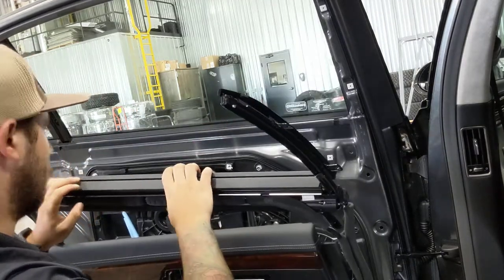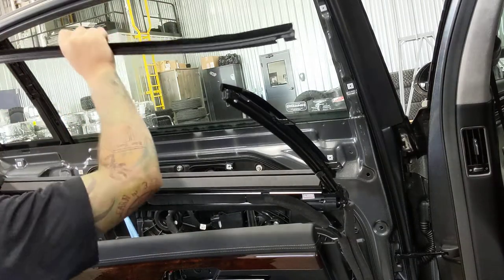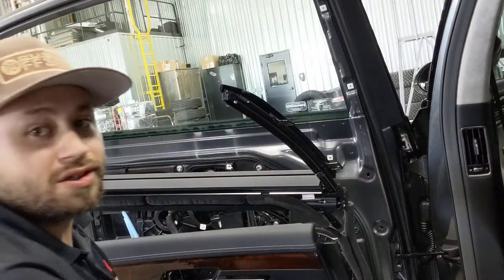And there it is. Now you can get the sweep out, and now you can tint the car.